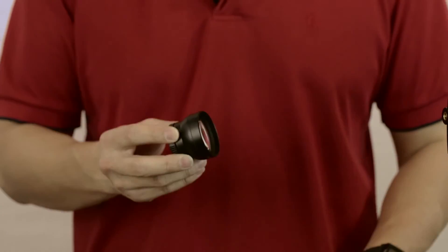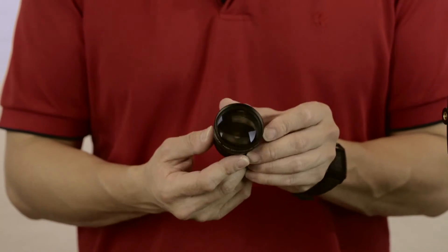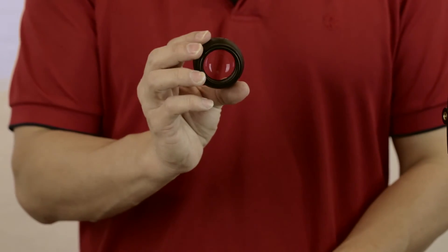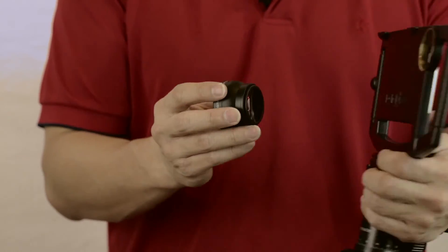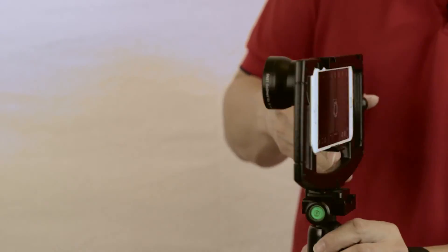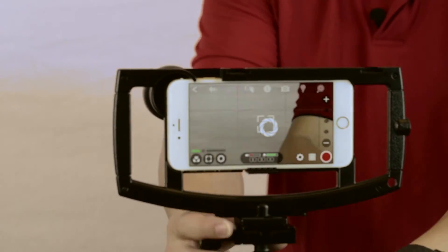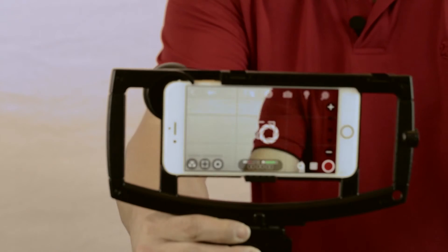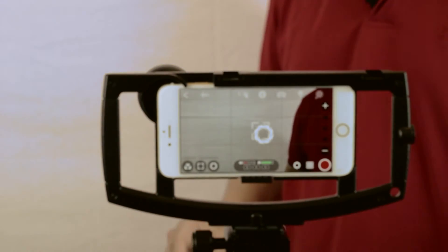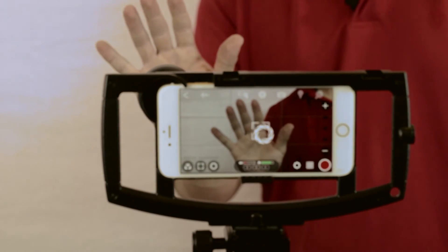Now I want to give you a view of the two times telephoto lens. Got to take the back cover off — now you can see through it. So we're going to put this on and you're going to see the field of view. Take note of how close my arm and hand actually are to the camera and how much of that is on the screen. Look at my shoulder.